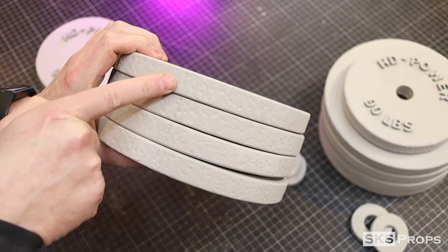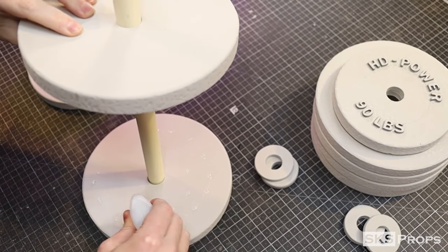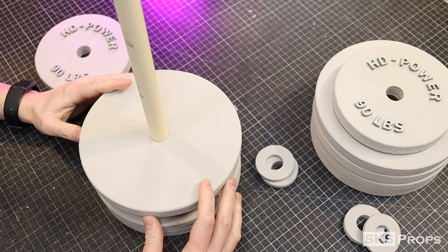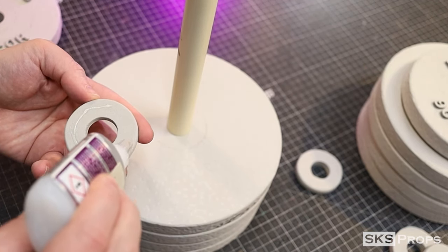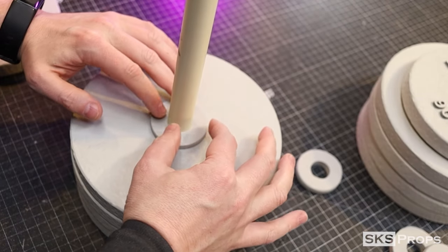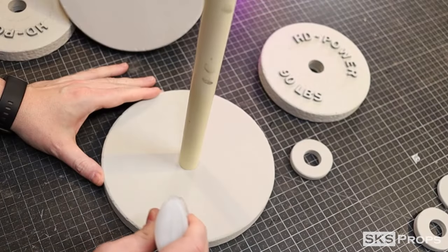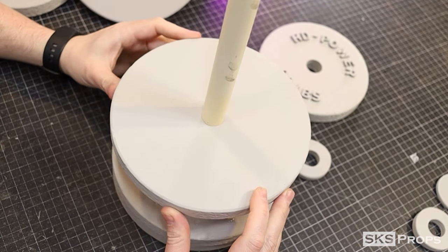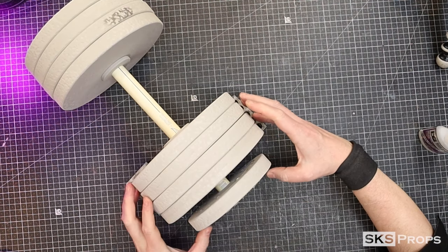It's now time to glue the plates together. Using super glue and the handle helped me easily line up where each plate needed to go. With the plates attached I could glue the interior cap to the inside. This process was repeated for the other stack of plates. With the handle inserted I could then attach the five-pound plates to the end along with the 10-millimeter cap.